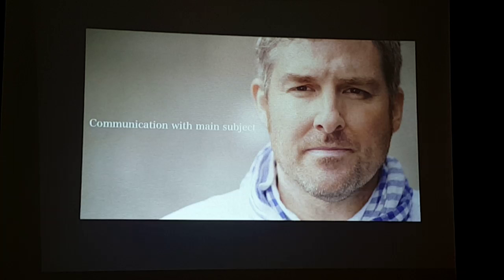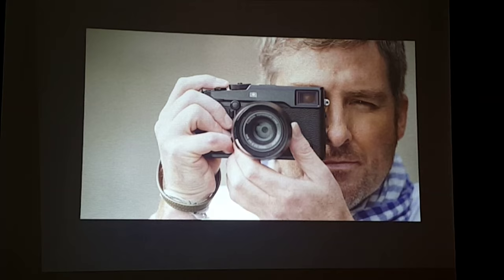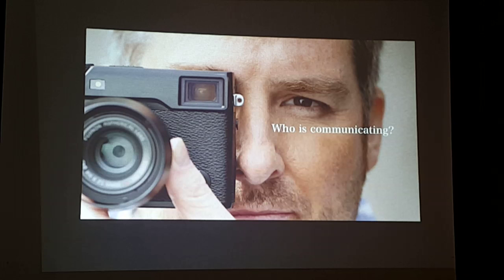Why are viewfinders important to the photographer? Because communication with the main subject is a very important essence of photography. With this style of viewfinder, your right eye goes to the viewfinder while your other eye is free to stay open and communicate with your subject. So it's the photographer that communicates with your subject, not the hardware you hold. With the new X-Pro 2, we would like to bring back that important essence of photography to our photographers.